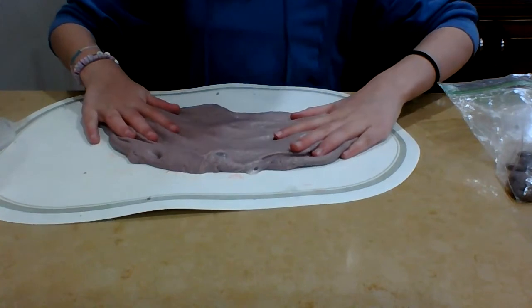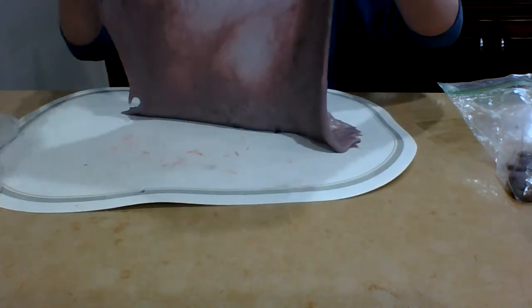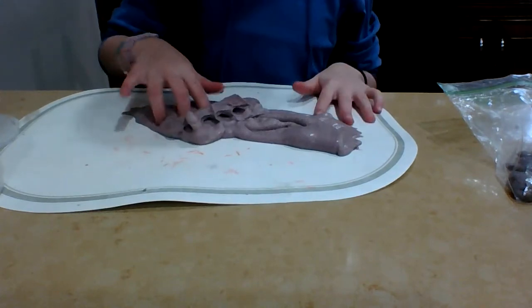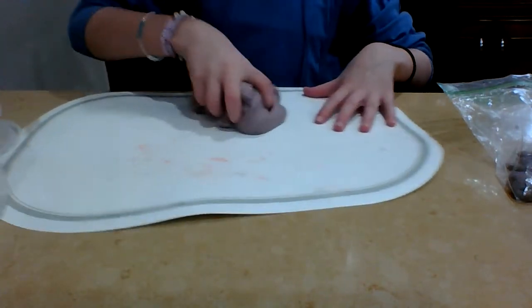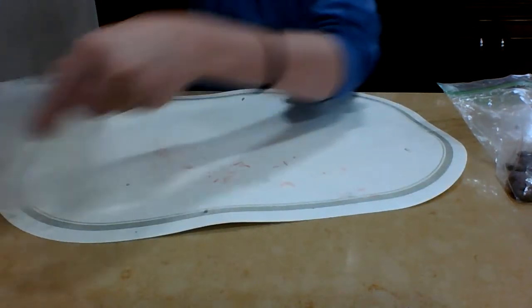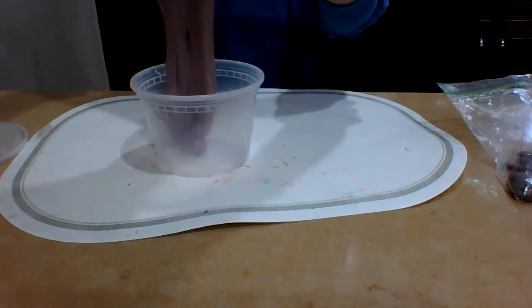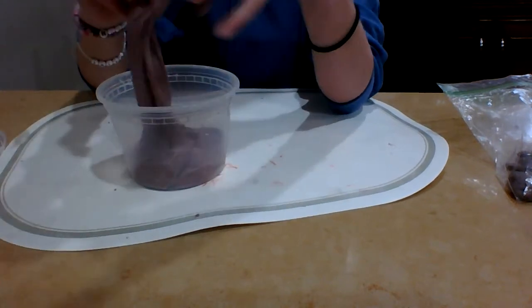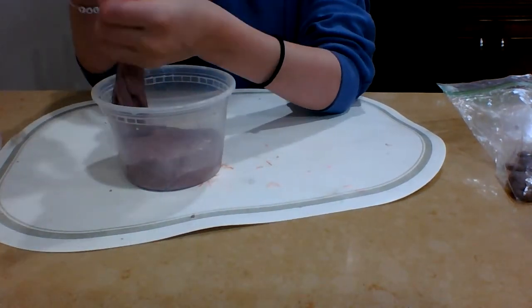It's really soft and smooth and sandy — well, it's not really smooth, it has a lot of texture to it. Alright, I hope you liked my kinetic sand slime. Make sure to like and subscribe and hit that notification bell so you'll never miss a new video. Bye!